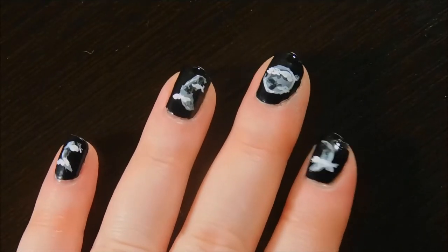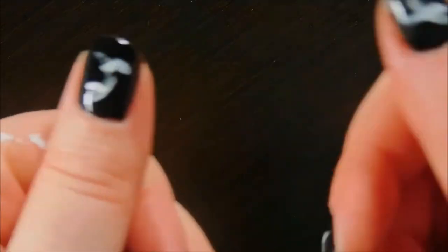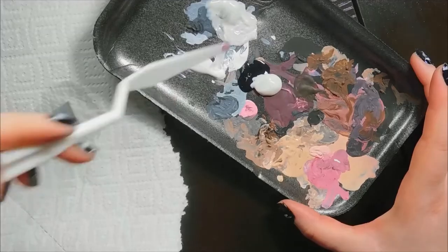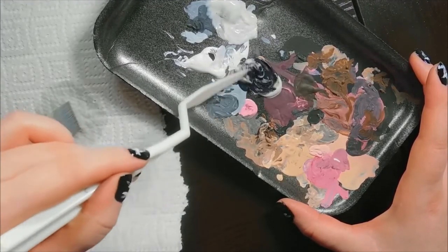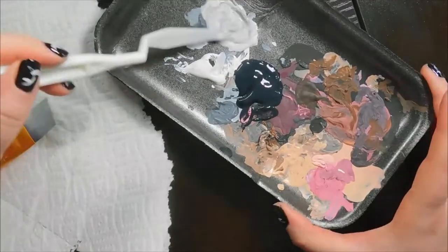Hey everyone, this video is the second in my series of painting things on a canvas and also on my nails. I'll link the first video where I did snowflakes. This episode: moon phases. I did paint my nails before I painted the painting, but I'll show the painting first because I'm not sure how many want to see the nail painting.